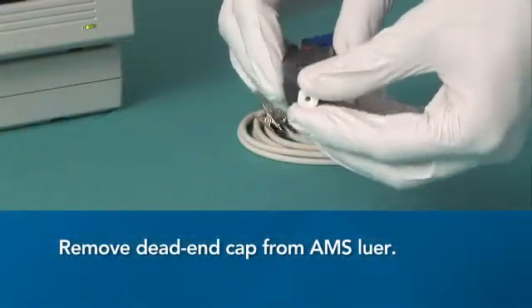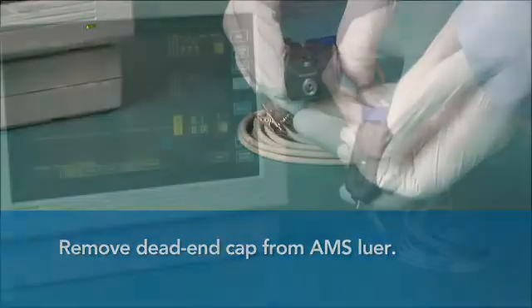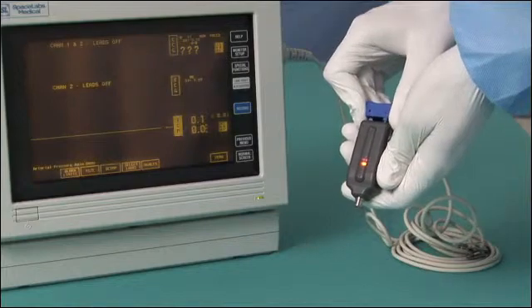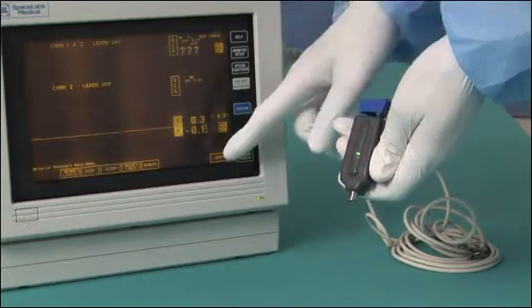Use the standard hospital protocol to remove the dead-end cap from the AMS lure. Next, cycle the AirPulse AMS to green and zero the patient monitor.